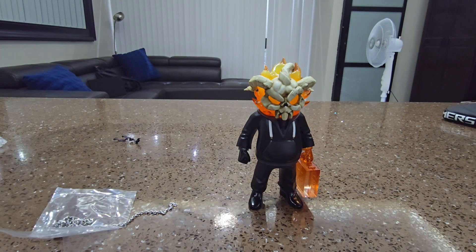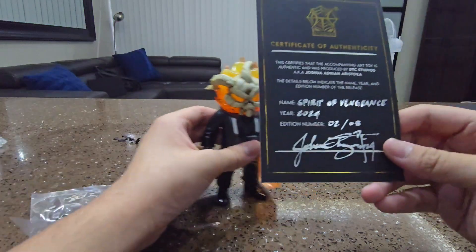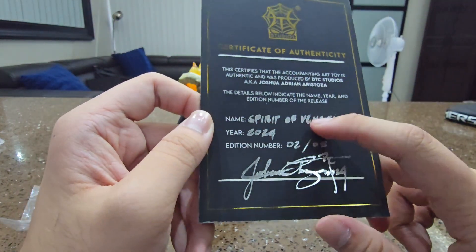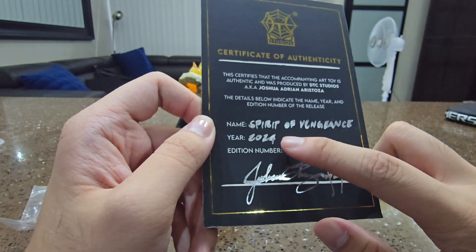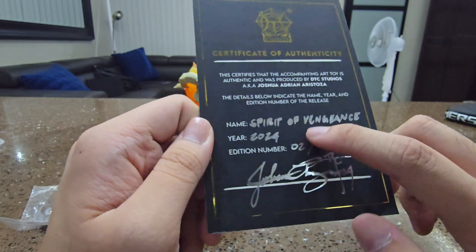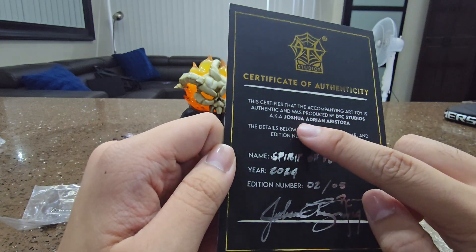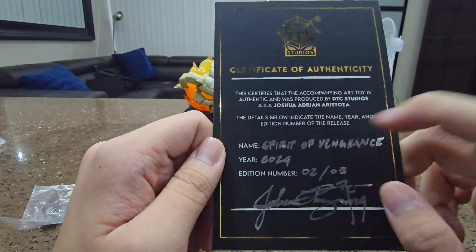Yeah, we do got the Certificate of Authenticity. This is the name of the toy: Spirit of Vengeance. Year 2024. I got number two out of five. Made by DTC Studio — Joshua Adrian Aristosa.